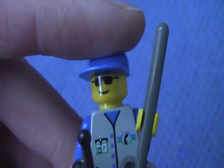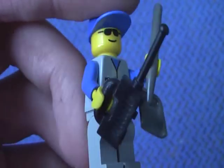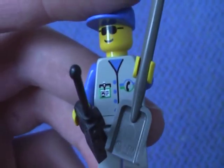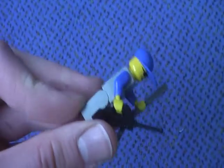The figure comes with black sunglasses or goggles, a blue cap and blue arms, a walkie-talkie and a shovel. He has the telephone uniform.